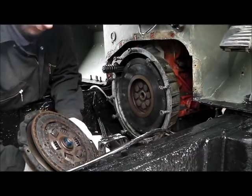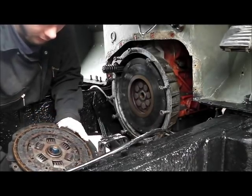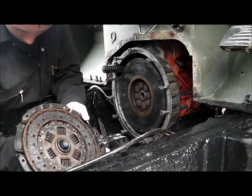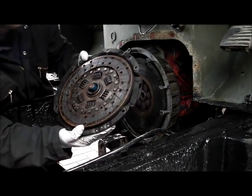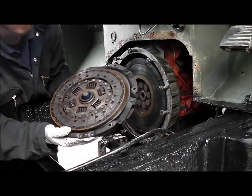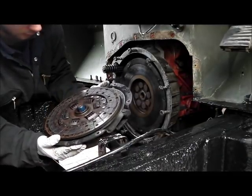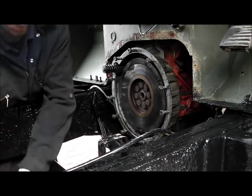That doesn't look too bad and to be honest it looks like it's had a relatively recent clutch. I'd put that in again to be fair, but it is a bit contaminated with oil as you'd expect given the state of that clutch release. So yeah, not too bad — not what I was expecting.